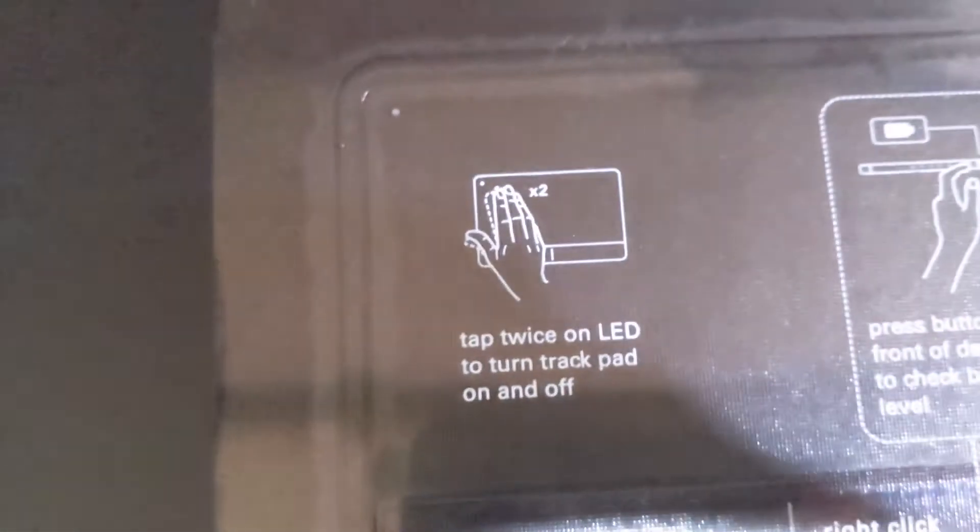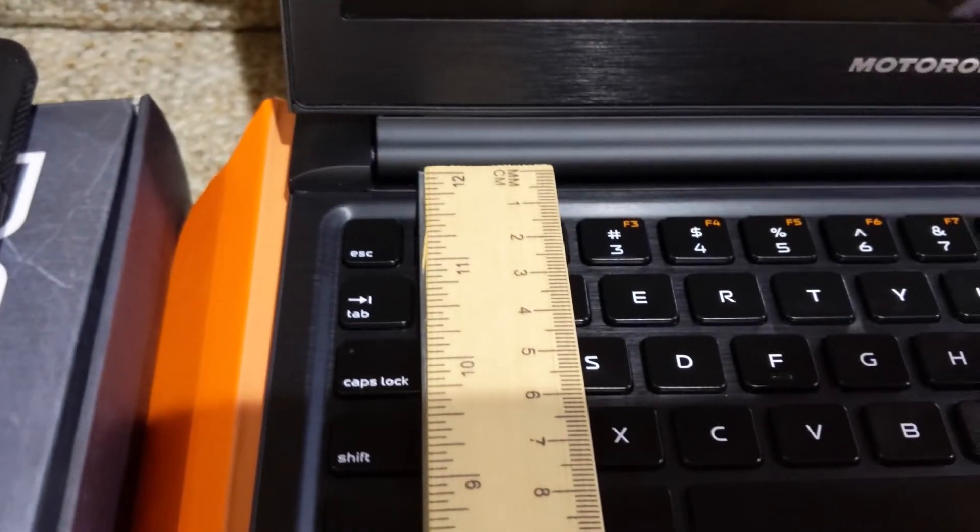There is a small LED that will blink to let you know if the trackpad is on or off — double-tap to turn it off. Both units are five and a half inches from the screen to the keyboard.